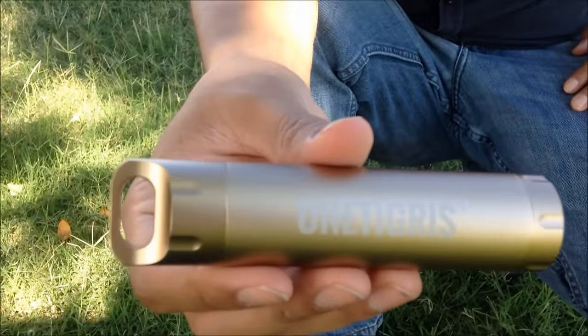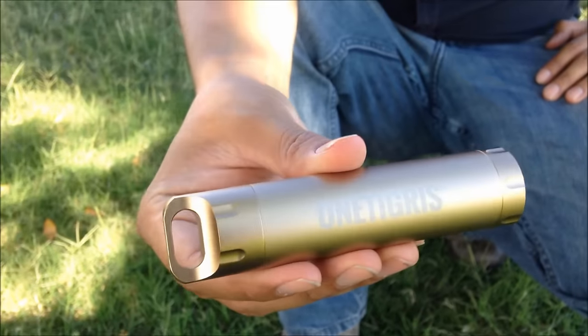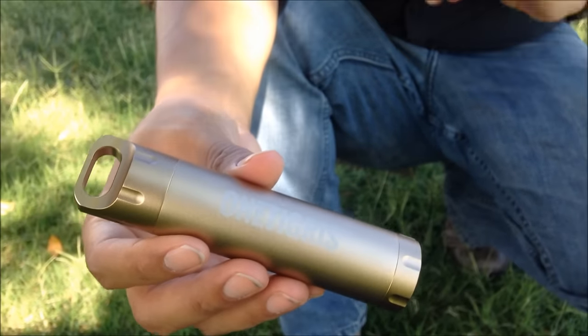Good afternoon everyone. James from Junkyard Box here back at you with another outdoor arena review. Today we are testing the One Tigris Waterproof Capsule. This was recently sent to me by my buddy Han of One Tigris and I've been testing it these last couple weeks and it has worked exceptional.